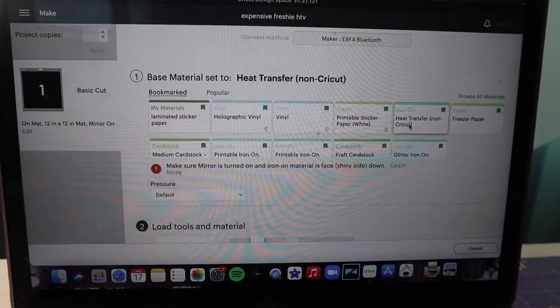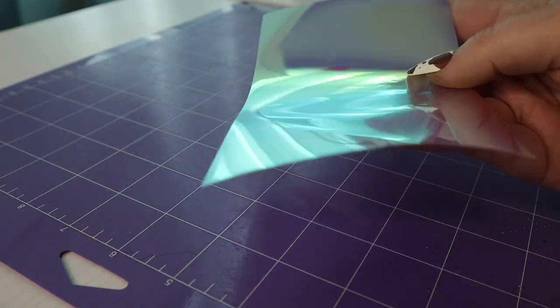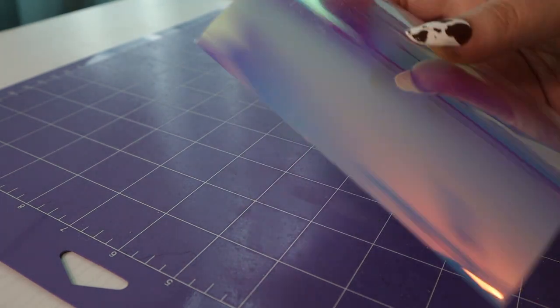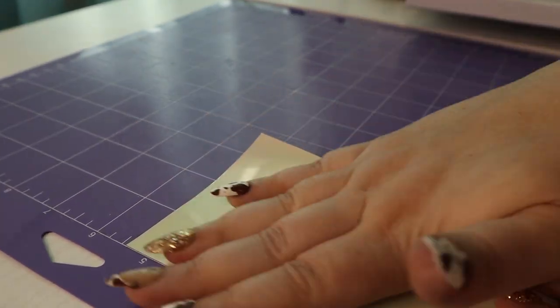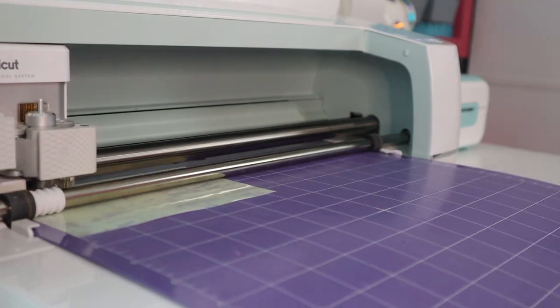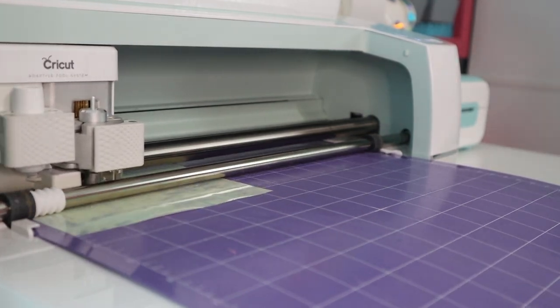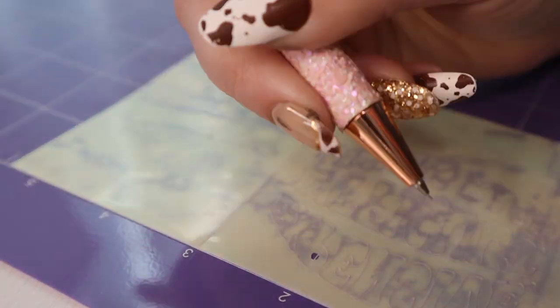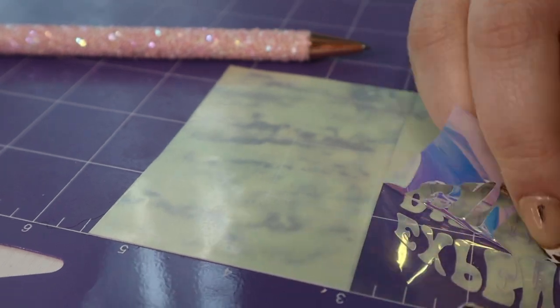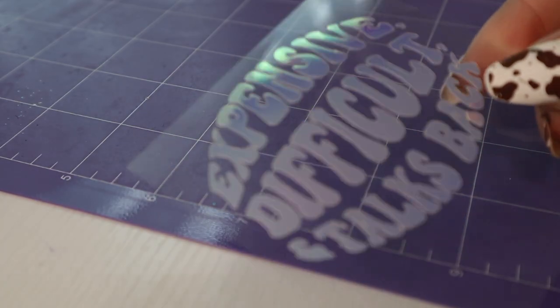We're gonna hit Mirror. And with this one we are doing a gorgeous opal iridescent holographic HTV. And there's our next design.